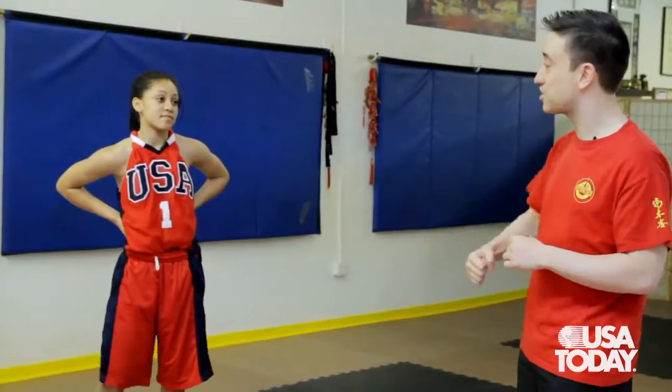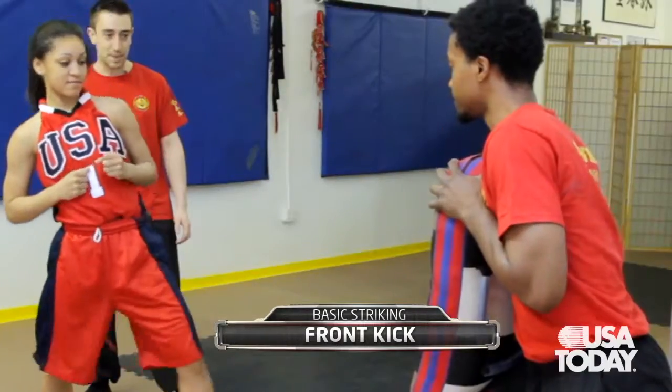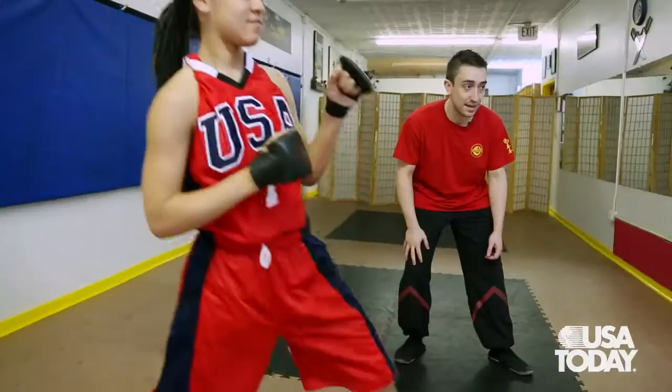We did a lot of punching and now we're actually going to kick something. We're going to bring out the kick shield so we can kick full force. It's a great way not just for balance or for self-defense, but to train the explosiveness in your legs.